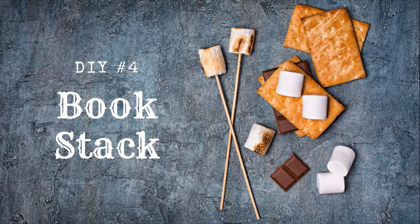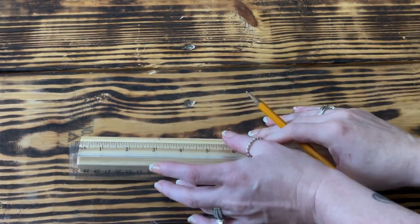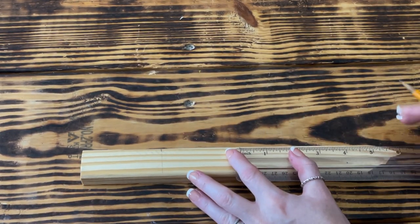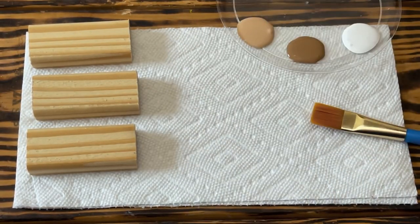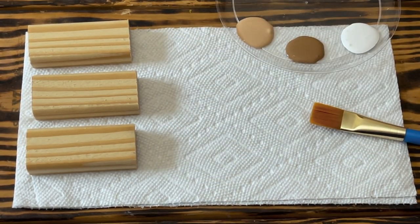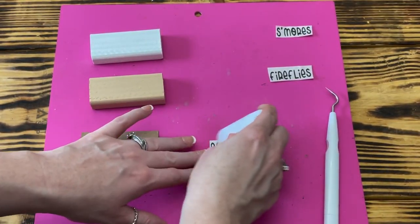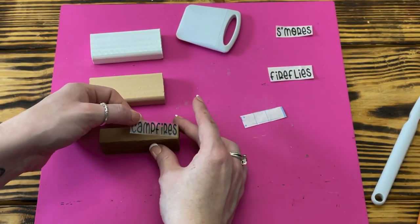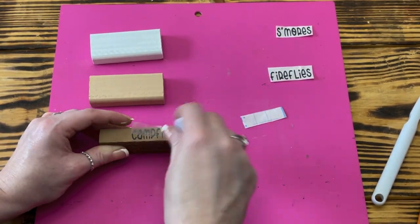For DIY number four, no tiered tray is complete without a book stack. To make the books, I used wooden stakes from a pack of 24 at Lowe's and measured out three pieces at three inches long, cutting them with a miter box and handsaw. I painted one book with Apple Barrel Light Mocha, one with Anita's White, and one with Apple Barrel Territorial Beige — two good coats each. Once dry, I cut out the words S'mores, Fireflies, and Campfires with the Cricut and applied them to the books. Again, you can use stickers, rub-on transfers, stencils, or freehand — you don't need a Cricut.